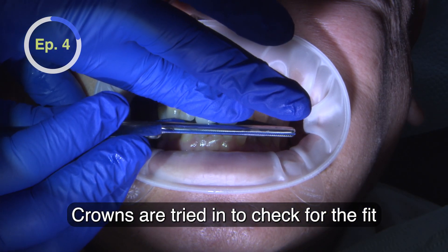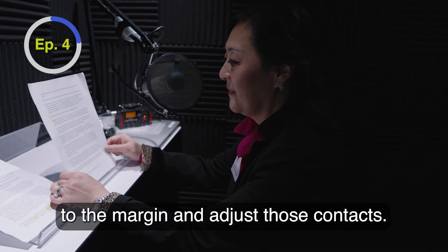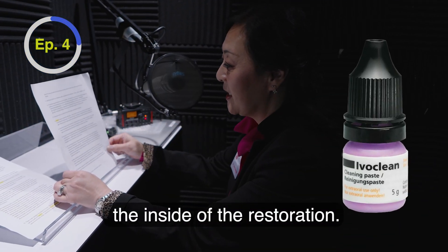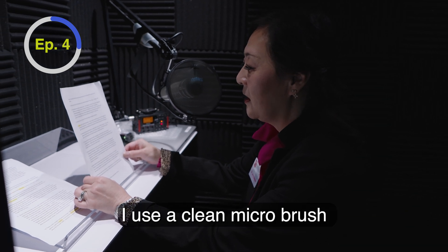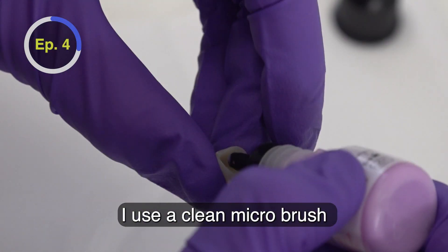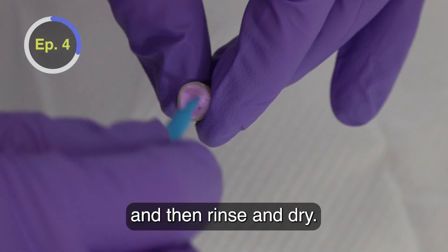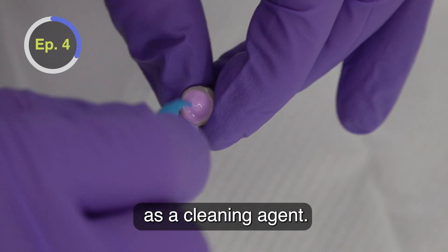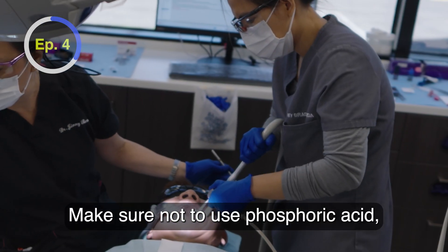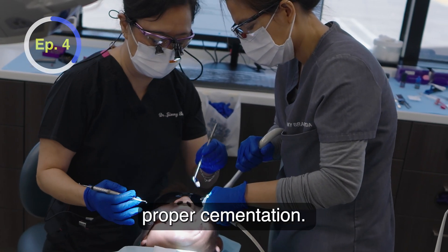Crowns are tried in to check for the fit to the margin and adjust contacts. IvoClean is used to clean the inside of the restoration to decontaminate. Use a clean microbrush and scrub the intaglio for about 20 seconds, then rinse and dry. You can even use 1–5% sodium hypochlorite as a cleaning agent. Make sure not to use phosphoric acid, which will interfere with proper cementation.